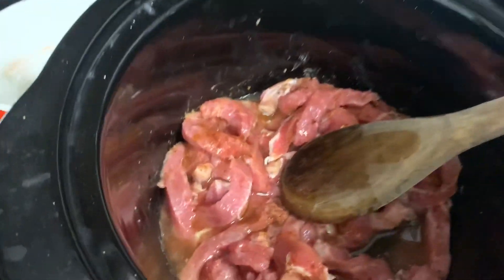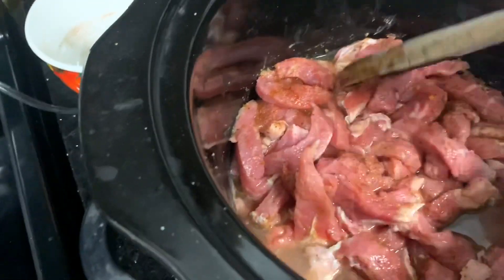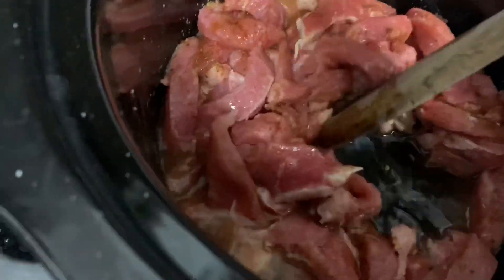Do you want to help mommy mix it? Mix it! This is my little helper — my two-year-old daughter Milan. She loves to help mommy cook.